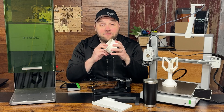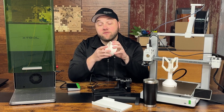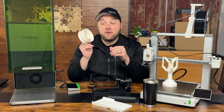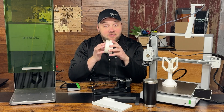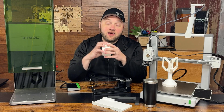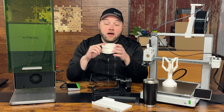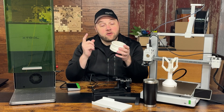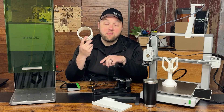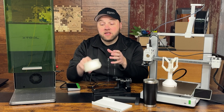Last but not least, we have the little extension port for a Glowforge. You've probably seen us do a lot of Glowforge videos — that's actually how the channel got started. This goes on that little tiny lip on the back of the exhaust port output for the Glowforge, extending it and allowing you to get that little metal ring on the back way easier. Joe sells this, and I'll put some links to where you can purchase it. You may also be able to purchase a downloadable version to print yourself.